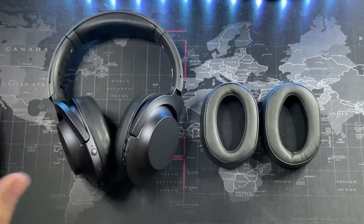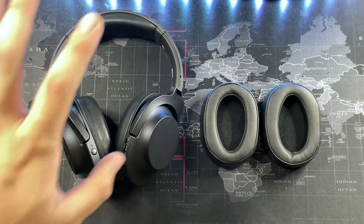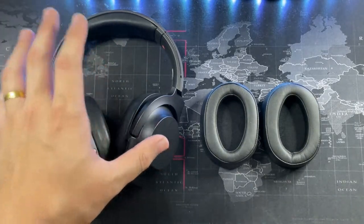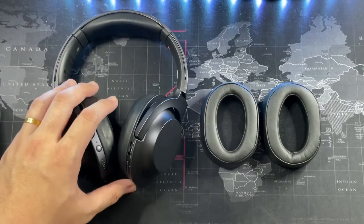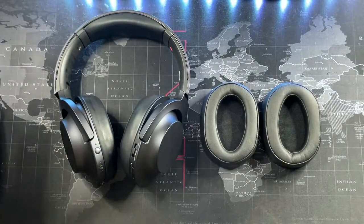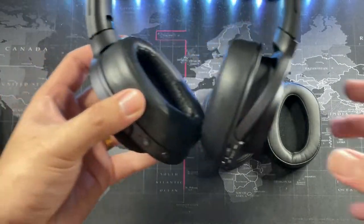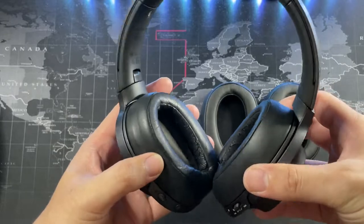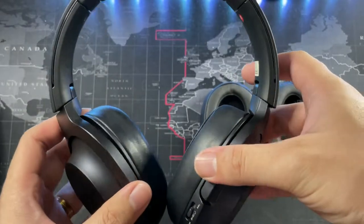I have the MDR-100ABN and I've had this pair of headphones for more than four years. I've been trying out many other headphone products like the AirPods and Galaxy Buds Live, so I've been neglecting these. But last week when I opened up the case to give them a charge, I realized the ear cushions were worn out - the edges had started to break apart.